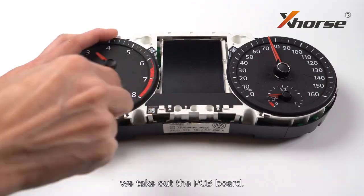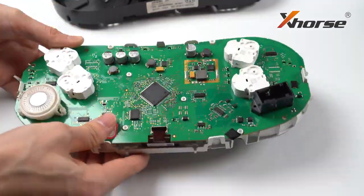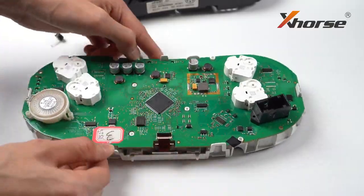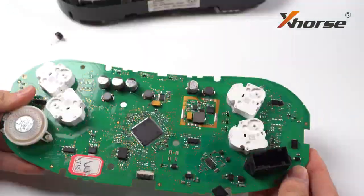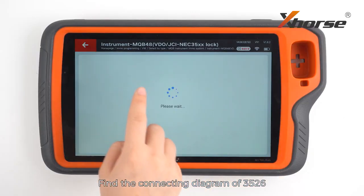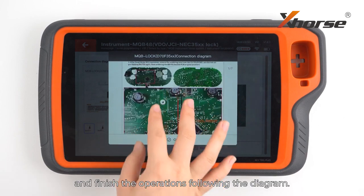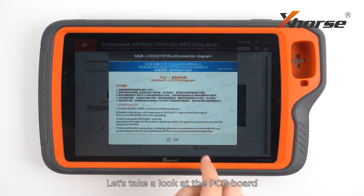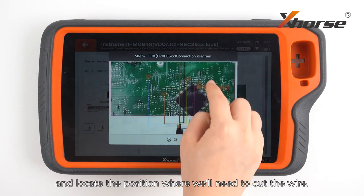As usual, we take out the PCB board. Find the connecting diagram of 3526 and finish the operations following the diagram. Let's take a look at the PCB board and locate the position where we'll need to cut the wire.